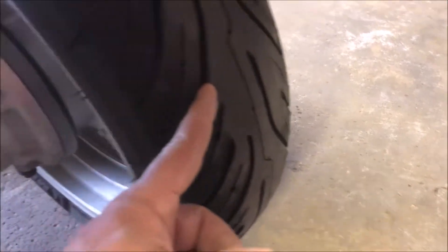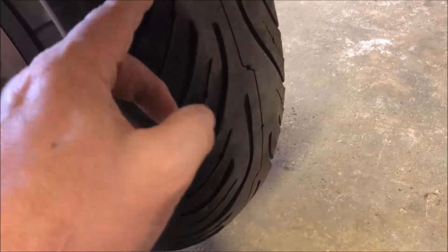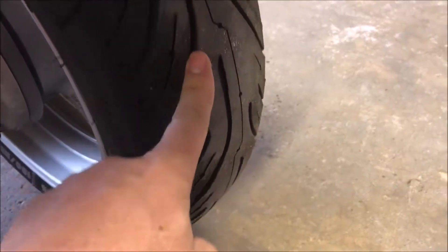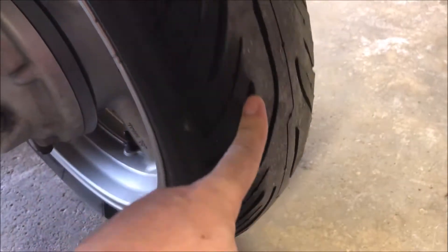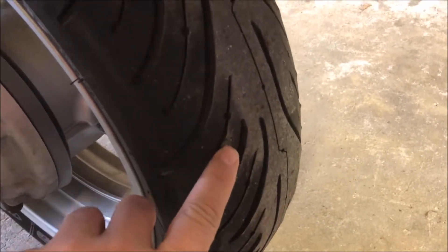This Michelin Pilot Road 3 on the rear has about 500 miles on it, but I am going to replace that one as well because I put a nail through it in one place and plugged it up for about 100 miles. I don't want to ride it like that — I just did it to get through last season until I stored it. Taking it out for the summertime. Oh, there it is — there's the plug right there.